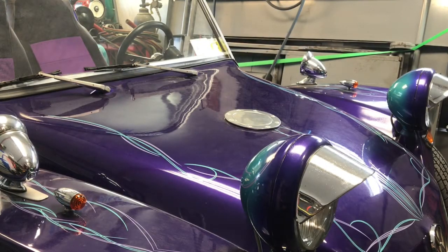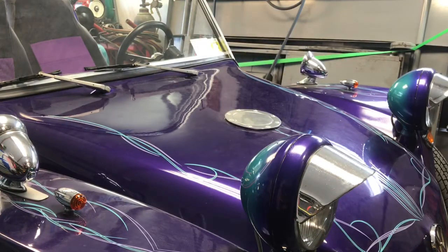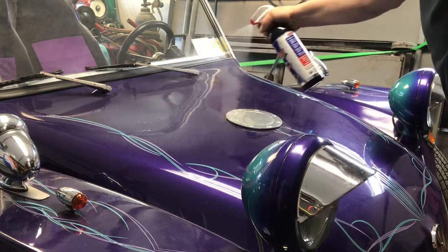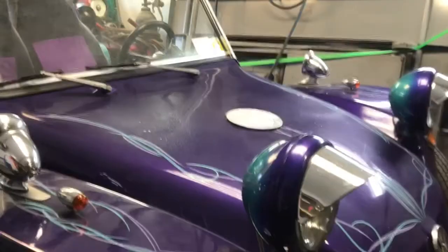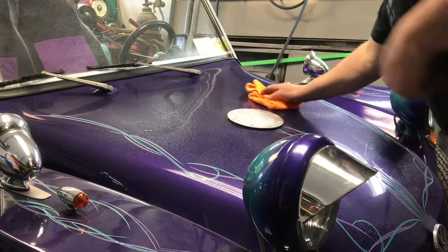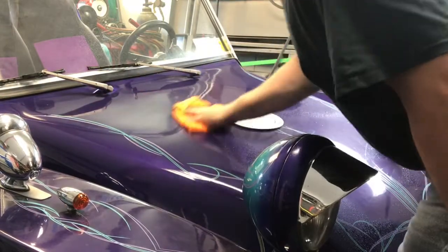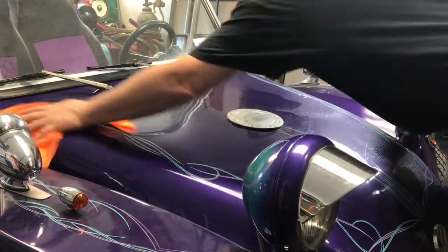Okay, hopefully you can see that. What you want to do is take your wax, shake it up good, and get a nice clean terry cloth. You want to just give it a nice mist of spray wax, take your terry cloth, and just work it in so it dries. Flip the cloth over a couple of times as you go.